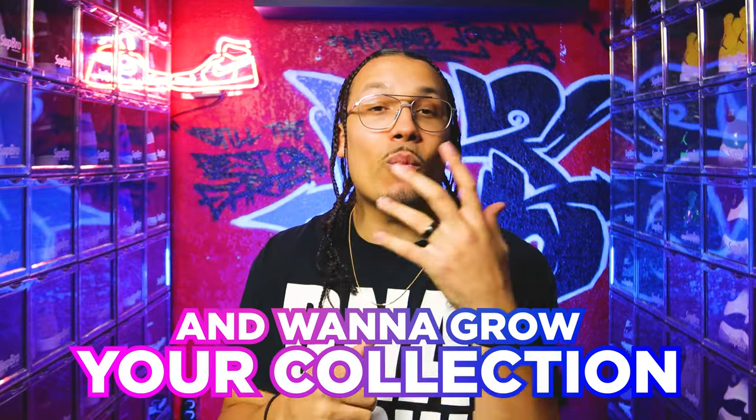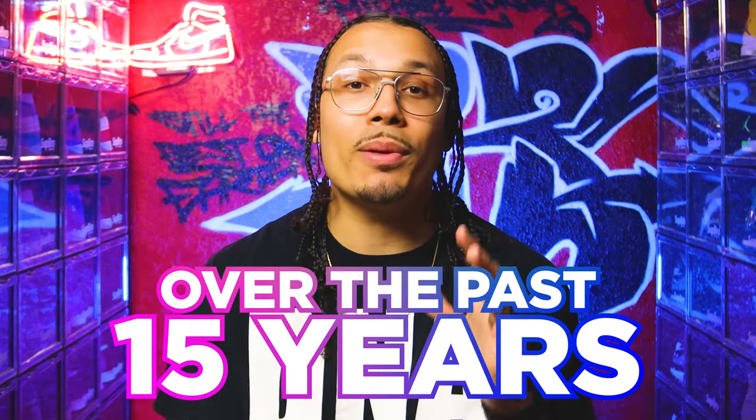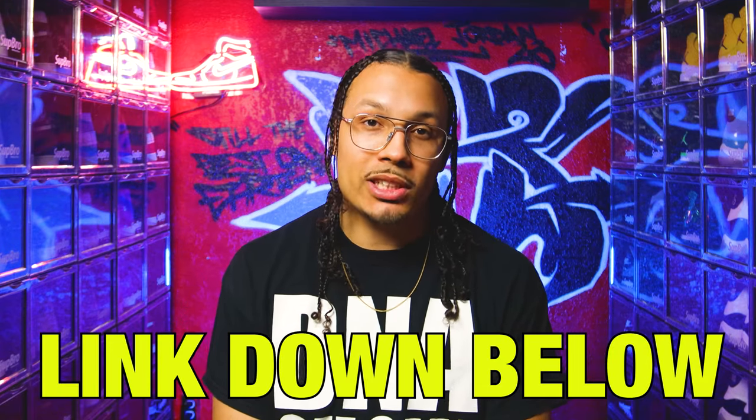If you enjoyed this video and want to grow your collection or make extra money on the side, I built a VIP mastermind that will teach you everything I've learned about growing my sneaker collection over the past 15 years. This will also give you access to the DNA fam in my VIP community where we talk about investing outside of sneakers. I also set up a private DNA fam community that gives you access to all the behind-the-scenes looks from the studio and multiple chances to win free sneakers and gear from weekly and monthly challenges. Click on the link down below in the description or the first link pinned in the comment section.